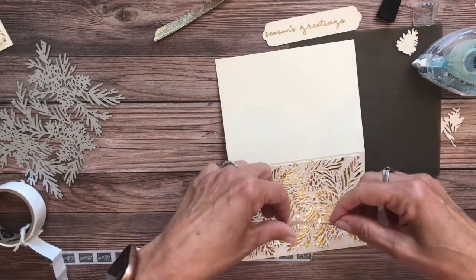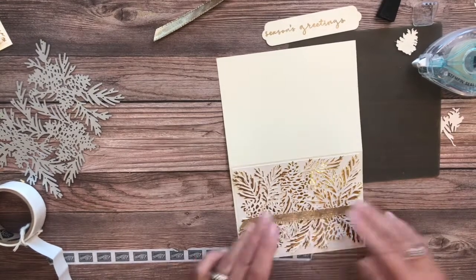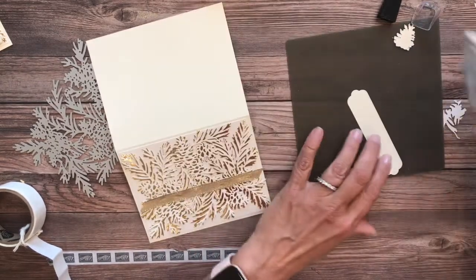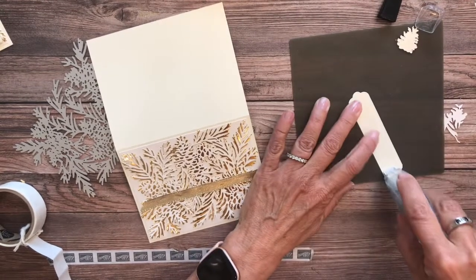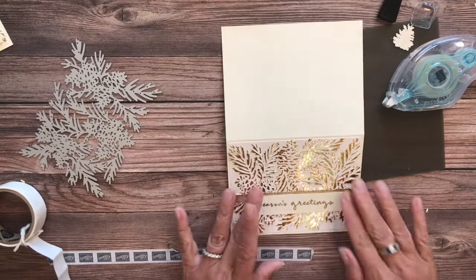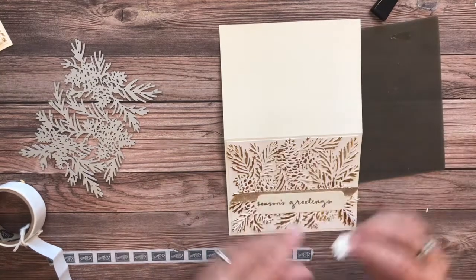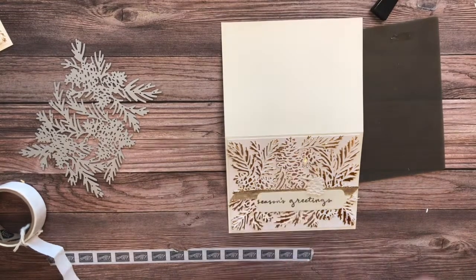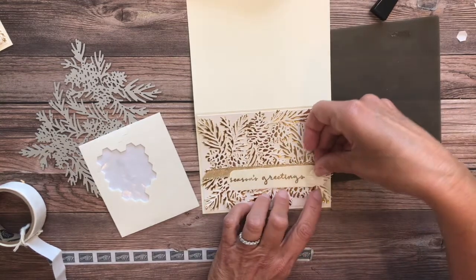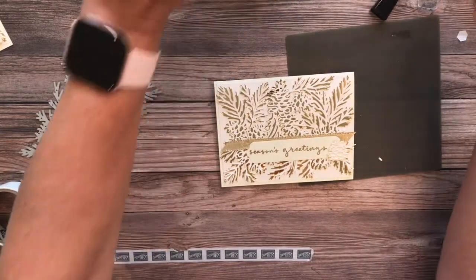I like the ribbon placed a little below the middle — I tend to do things in the lower third. My sentiment is just going to go right here, and I'm not using dimensionals on this yet to keep it flat because I want my little pine cone to pop out. I embossed the sentiment with gold Stampin' Emboss powder. Then I'm just going to pop that up with a dimensional. I'd probably also add a little Wink of Stella to give it a bit of shine.